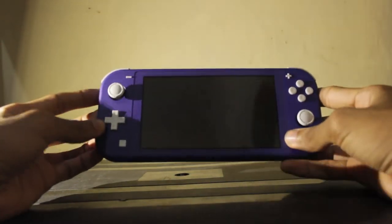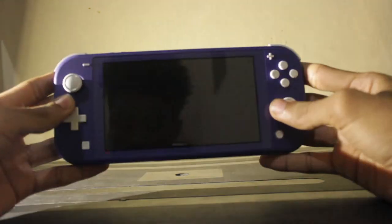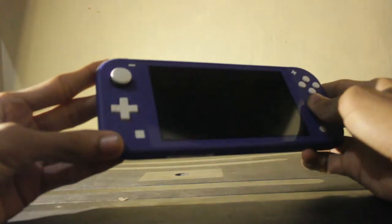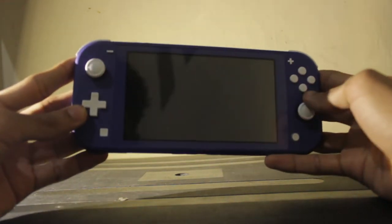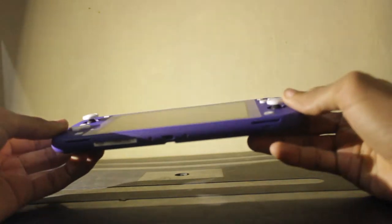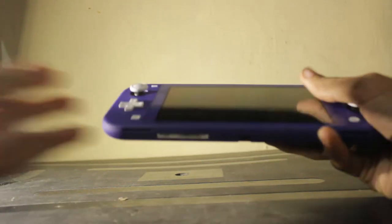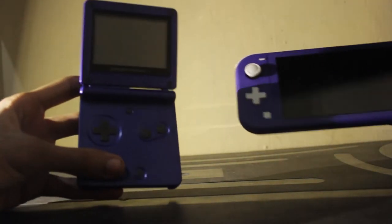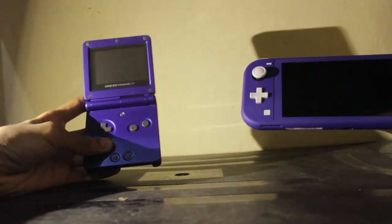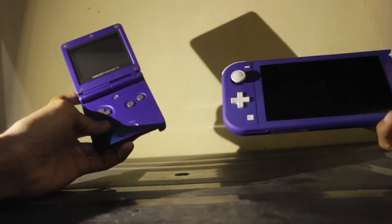While watching a lot of unboxing videos on YouTube about this Switch Lite in blue, some say it looks purple, while others say it's indigo — but it's blue to me. Let me compare this to my Game Boy Advance SP. Same color.